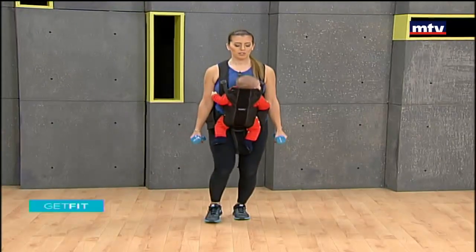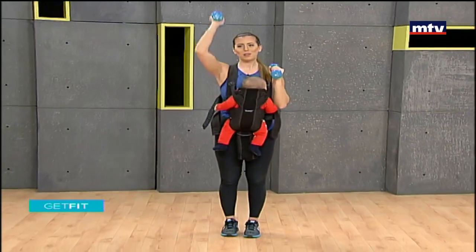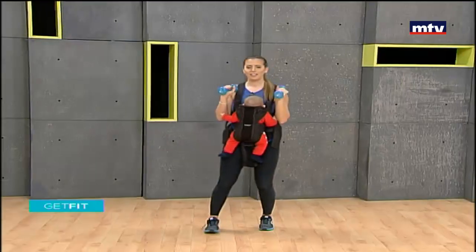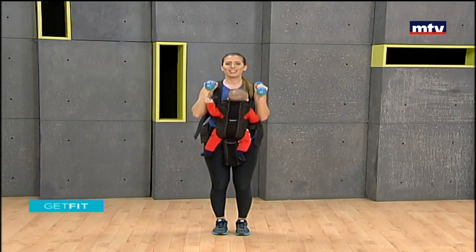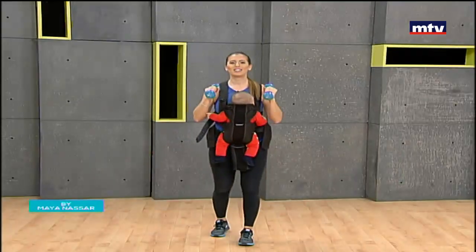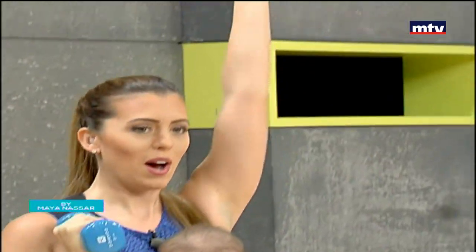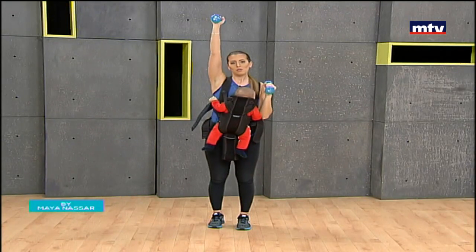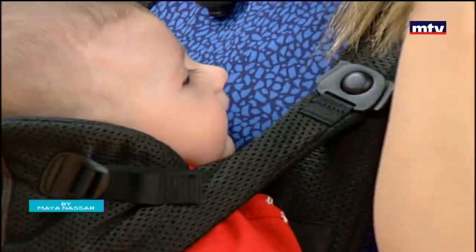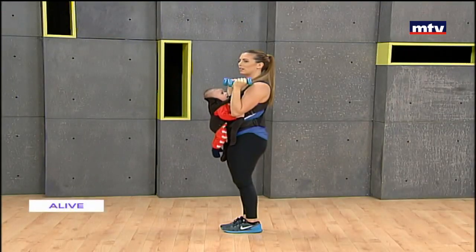Let's do one more exercise for our shoulders — we're going to do a shoulder press. In this position, raise up and on the other side. Extend your arm up and raise, and back up. All the way up and back down, and the same thing — up and back down. Keep breathing, keep your back straight. Remember, if you don't have dumbbells at home, you can substitute by using water bottles. Arms in this position, all the way up and back down. We're working our shoulders.